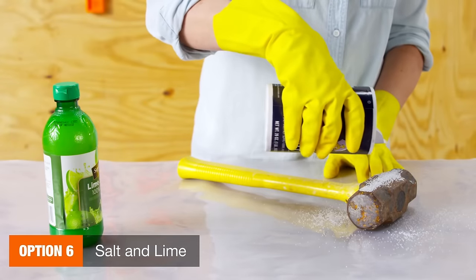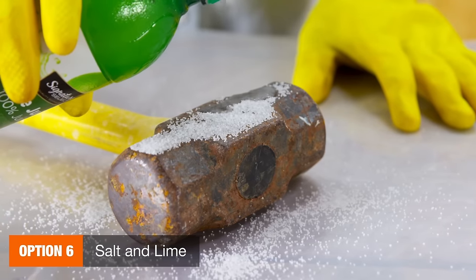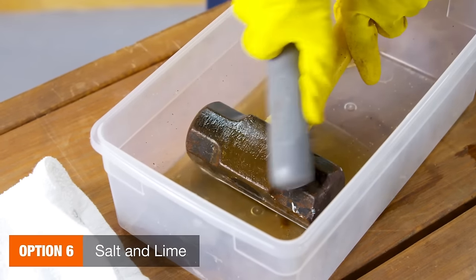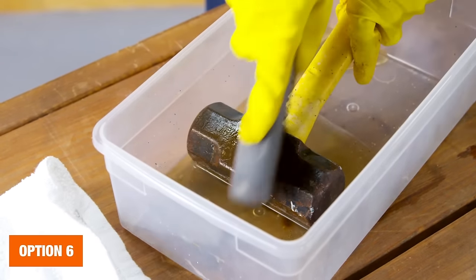Another option is to sprinkle salt on the rust followed by some lemon or lime juice. Like the other methods, you'll want to let the mixture set for a few hours before scrubbing it off.